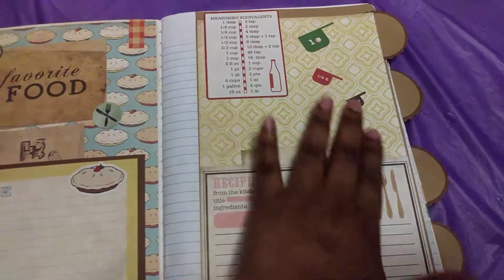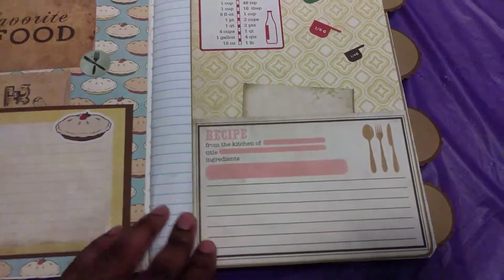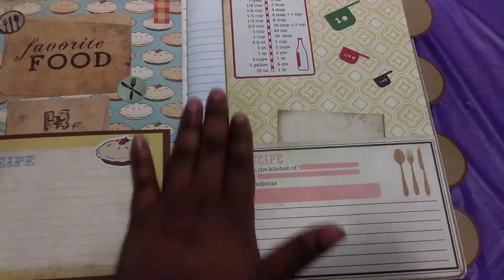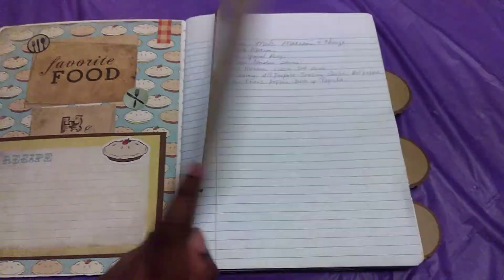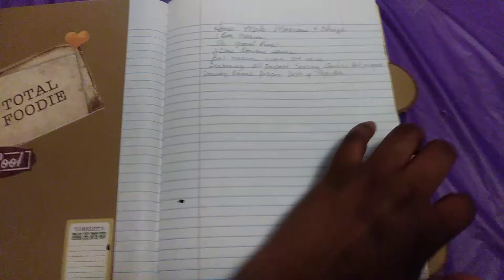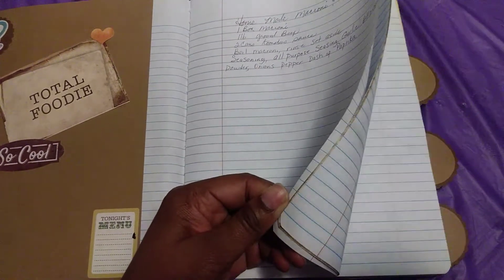This is my first tab and I just decorated it with the paper pack and some stickers that came out of the paper pack. I also made another pocket so you can stick loose recipe cards in there. I put a recipe card here, and the reason this isn't covered up is because the book wouldn't close properly so I had to cut the paper down. This is the back of that first tab, just decorated with stickers.